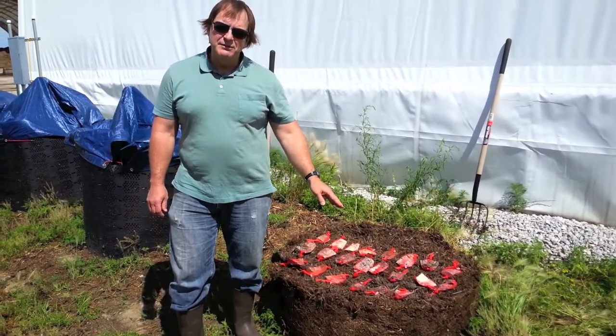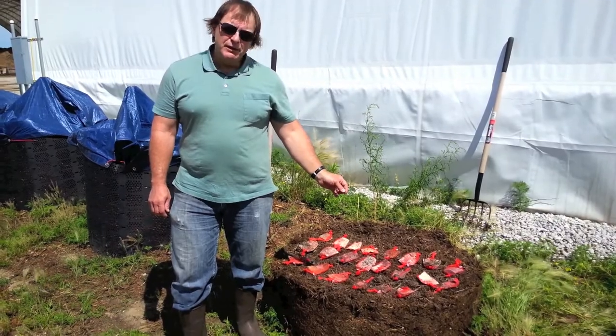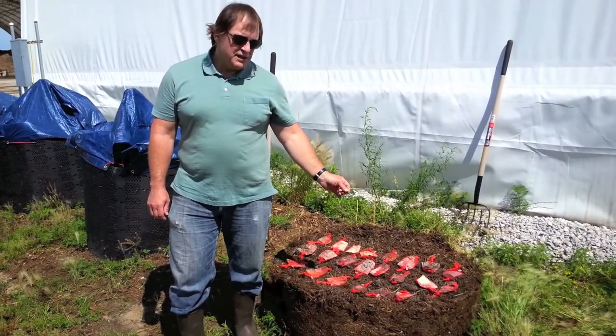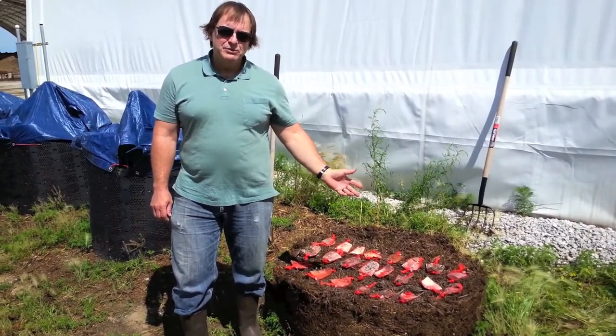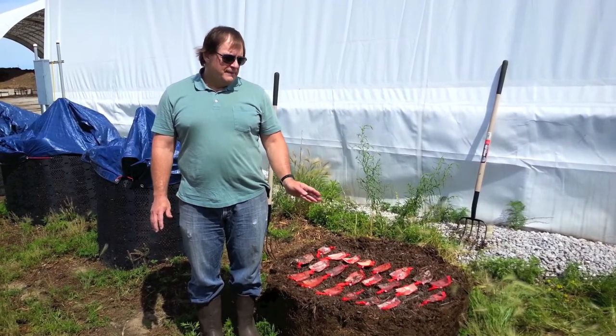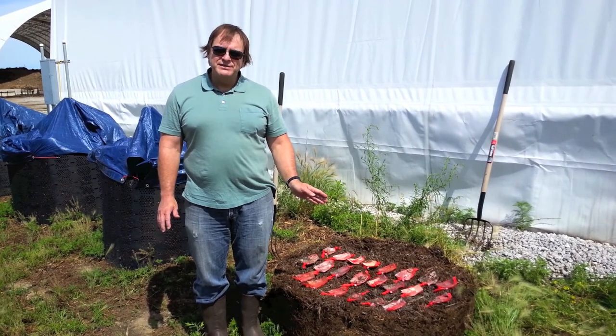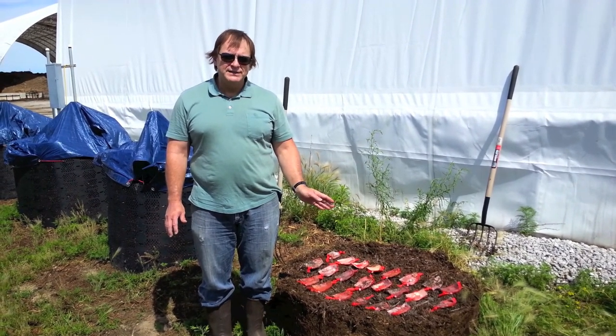As you can see, we have the samples in a non-degradable petroleum based mesh bag so that we can keep track of those. This is actually two weeks into the trial and we're seeing some impressive degradation already at two weeks.